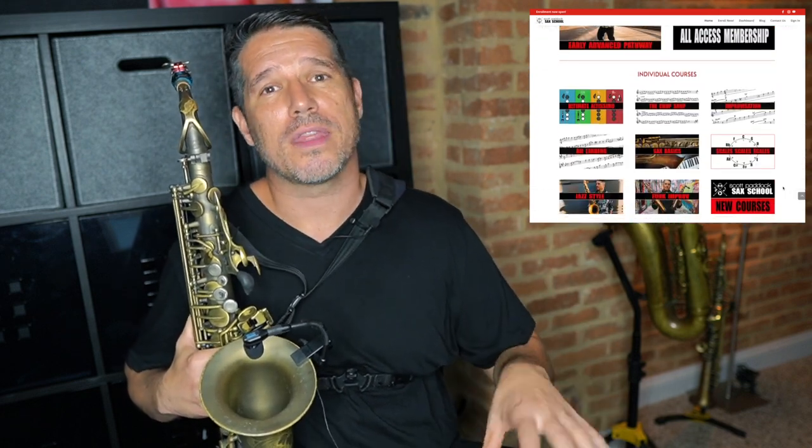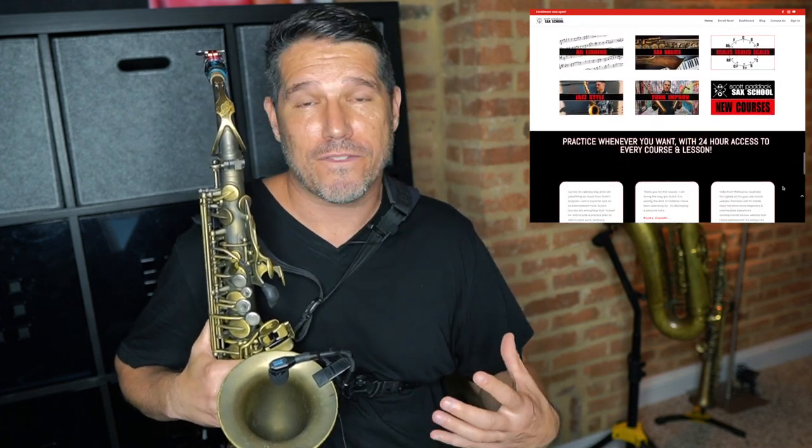If you'd like to get your fingers moving a whole lot faster and a whole lot cleaner, I'd like to invite you to check out the Chop Shop series in the Scott Paddock Sax School. The Chop Shop series are my technique exercises that range from early intermediate all the way up through early advanced and they're level appropriate. One of the big problems with technique exercises is they're one size fits all — you get the book and it's just a bunch of exercises. In my Chop Shop series they start off easier and slower, then get faster and faster as we add more range and more keys, so you're constantly leveling up your technique.